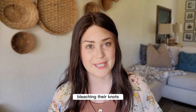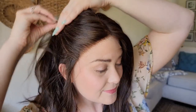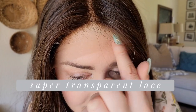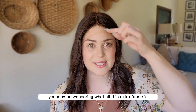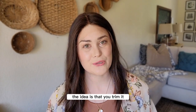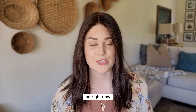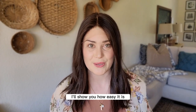Gamini Wigs does an incredible job bleaching their knots. Let me get close so you can see what this part looks like. And of course, let's take a look at that lace front. If you're newer to wigs, the extra fabric hanging down on my forehead is just the extra lace from the lace front — you trim it before you wear it. One advantage of a lace top human hair wig is that you can change the part in whatever direction you want. It was shipped to me with a middle part, but if you're not a middle part person, you can easily switch to a side part.